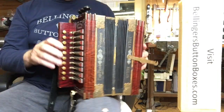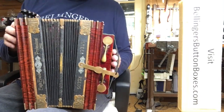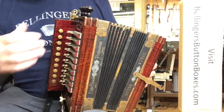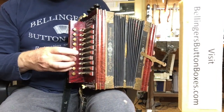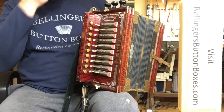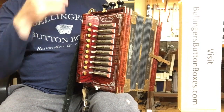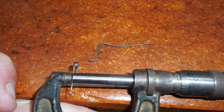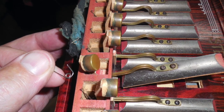I've done extensive restoration on this. This is for my friend Phil Madeira. One of the return springs was broken, and I was able to disassemble it enough to get that spring out and made a new spring to fit in there.